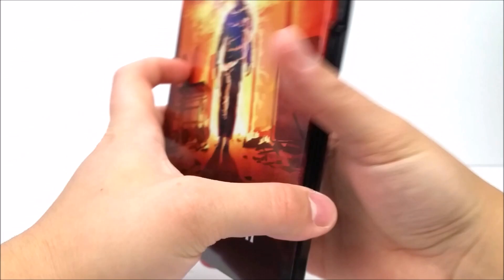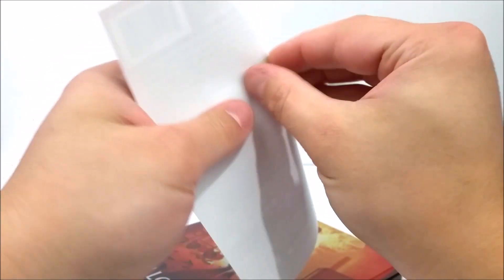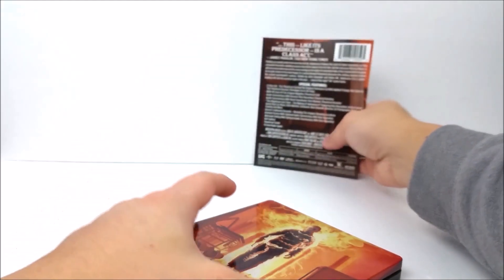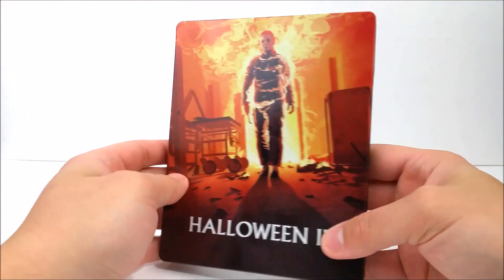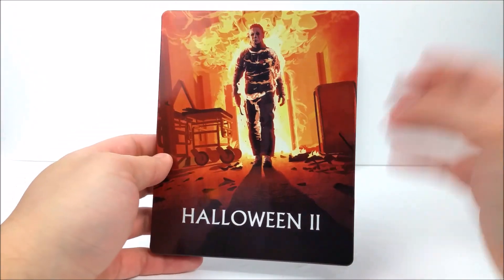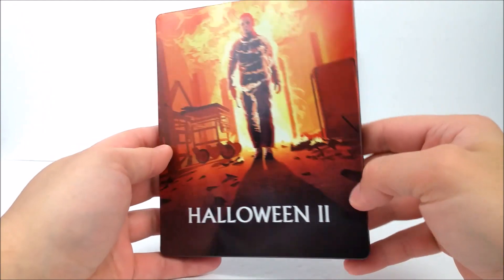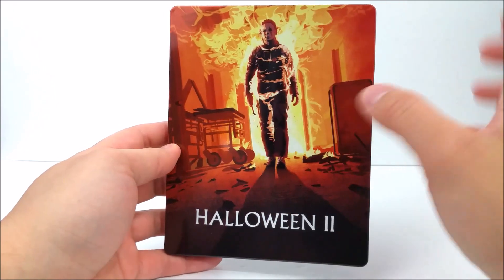For about 30 bucks you can just buy the whole box set — the regular Blu-ray box set. So if you guys want to get all the movies, it's kind of expensive for what it is. I wish these were like 20 bucks — that would have been the perfect price point. On the front you have Michael Myers engulfed in flames — a nice gloss steelbook.